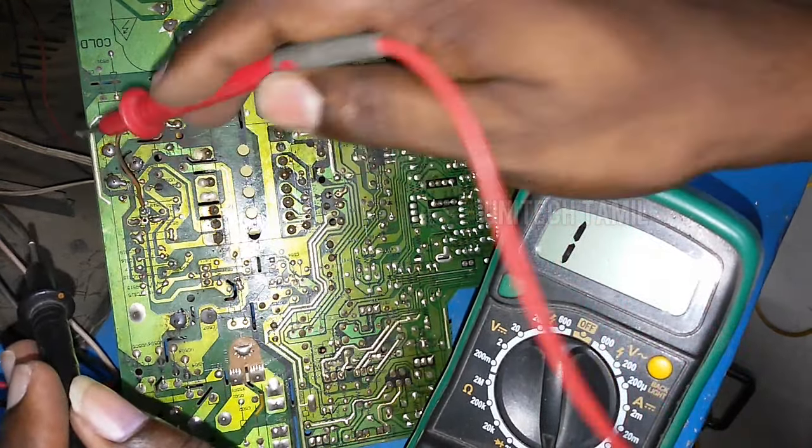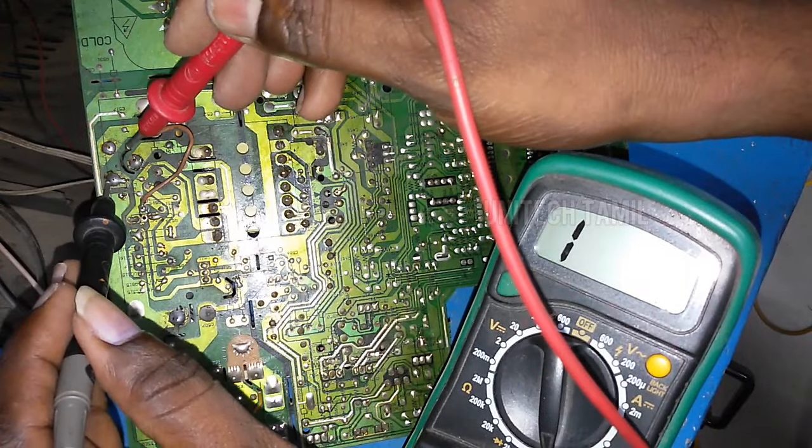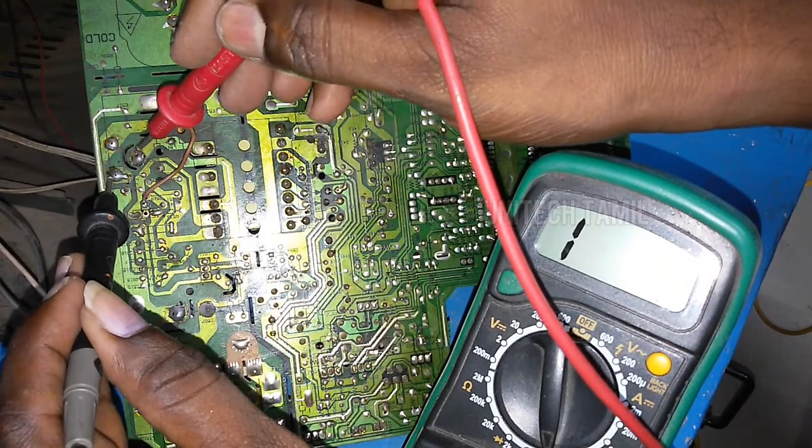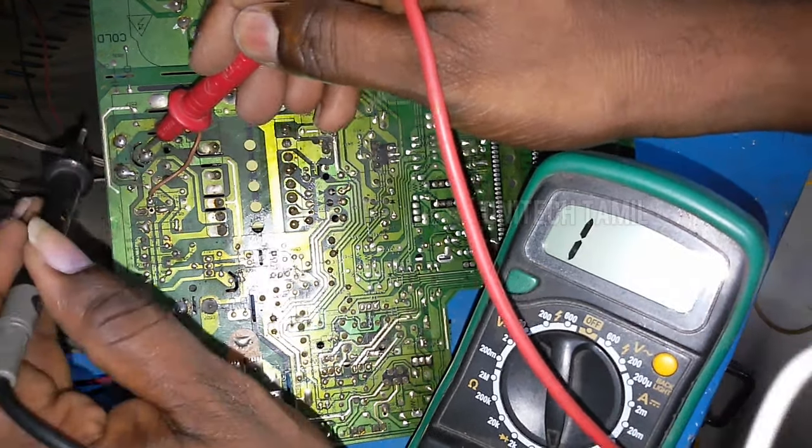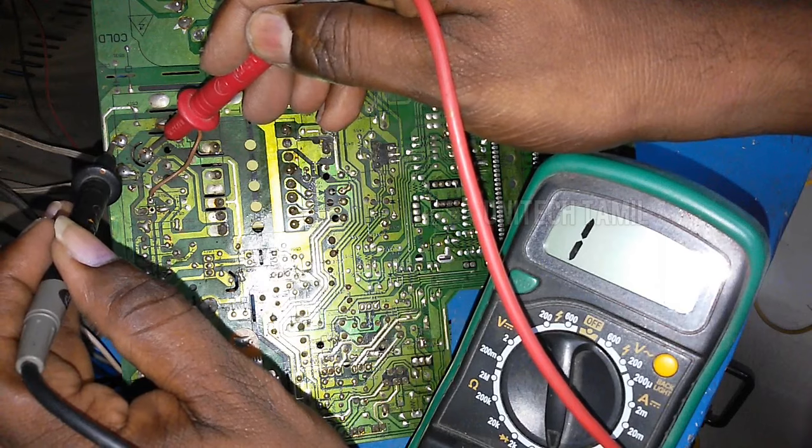The power supply will be changed. The power supply has been cut and the power supply will be changed.